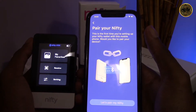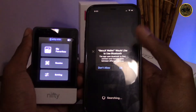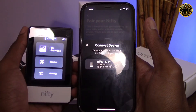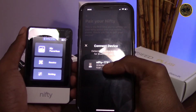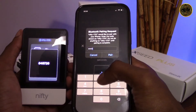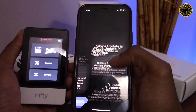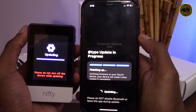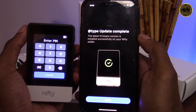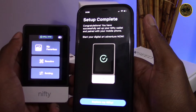Continue by clicking next on the app, read the information about keeping your recovery seed safe, then click done. The next step is to pair the app with our Nifty device via Bluetooth. Click 'let's pair my Nifty,' make sure Bluetooth is on, and it should start searching for your device. Once it picks it up, click the device and you'll be prompted to enter a PIN code visible on the Nifty screen. Before we continue there's a firmware update — let's do that now. It may take a few minutes but it's important to keep your device updated. Once completed your device may restart, requiring you to re-enter your PIN.